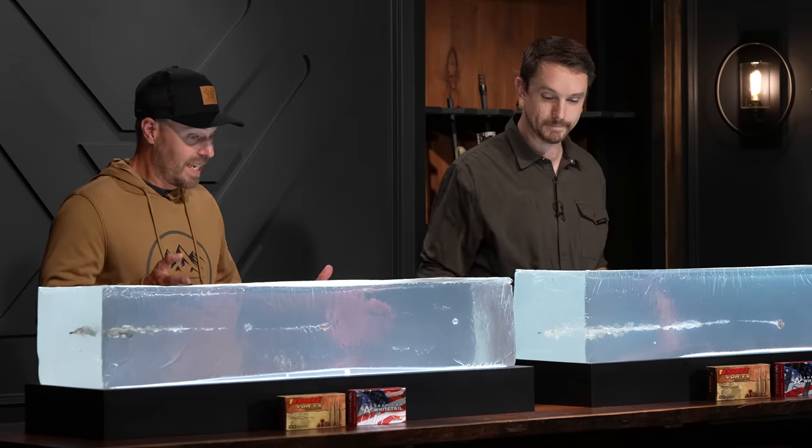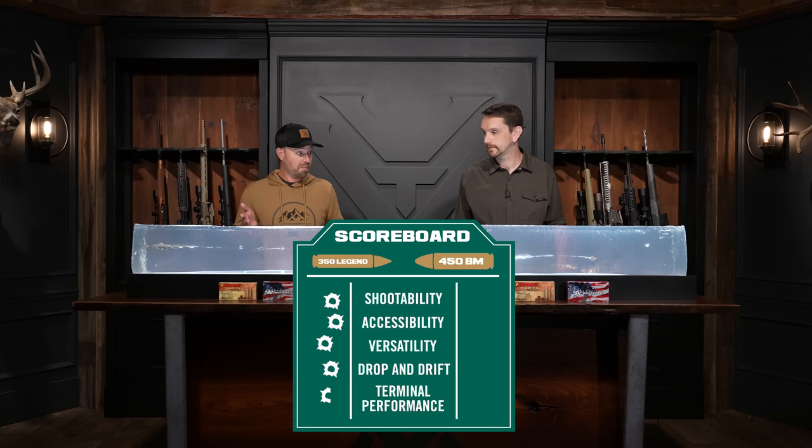Both did a phenomenal job in this test with the copper projectile. I've got to give it to the 450. We're assigning half points again.